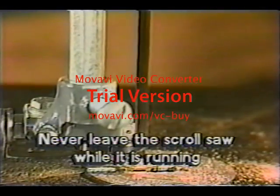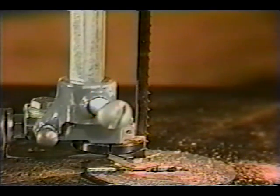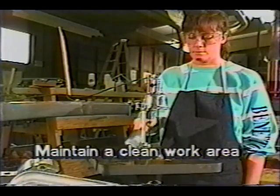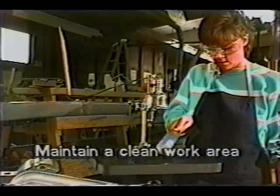Never leave the scroll saw while it's running. When you turn off the scroll saw, wait until it comes to a complete stop before cleaning up or leaving the area. Maintain a clean work area and clean up all dust and scraps when you're done.